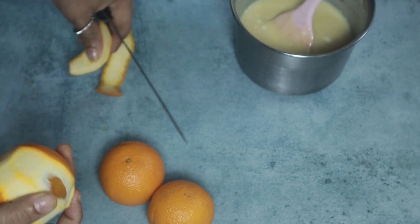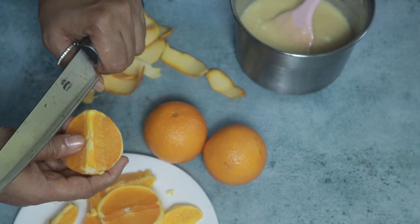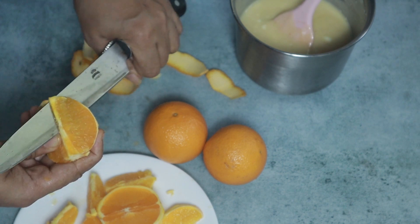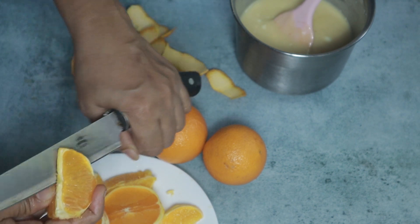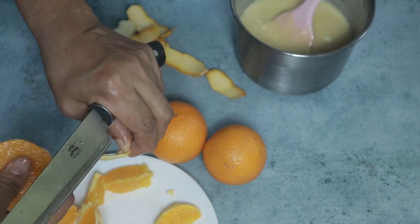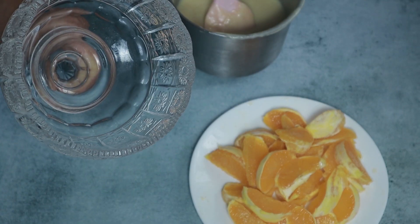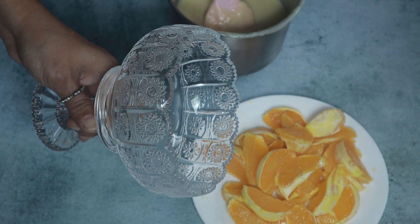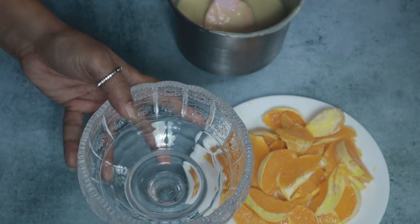How delicious it is. Let's mix it. Before we mix the chocolate, I am going to put this in a bowl.